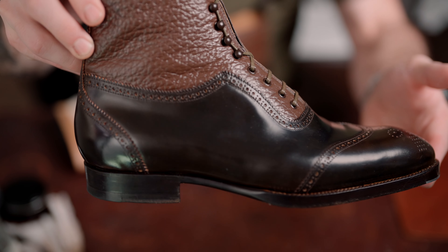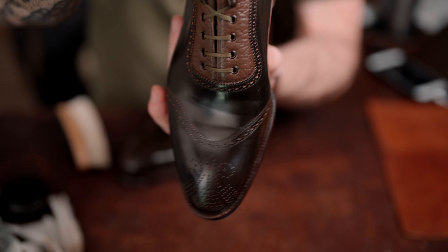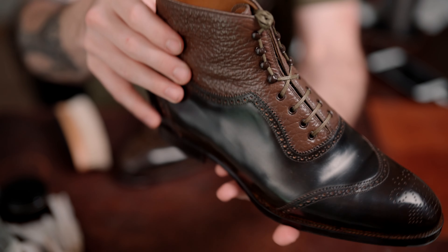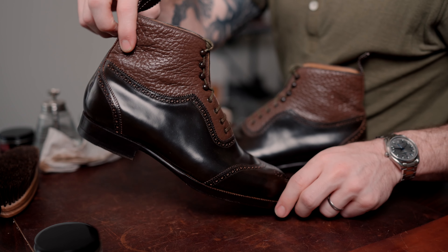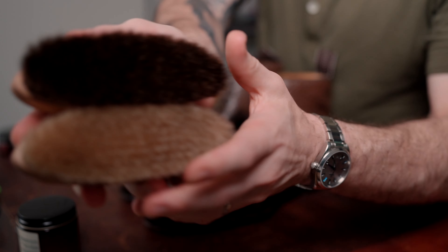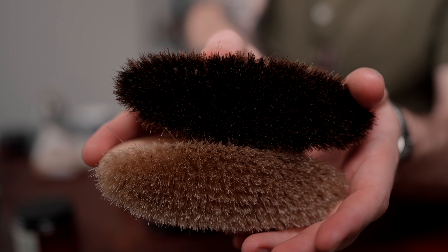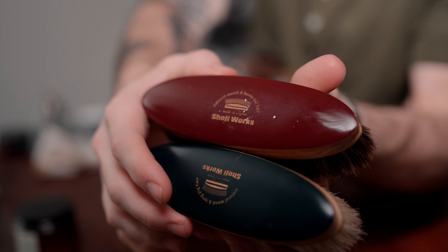As a reminder, the reason I used the neutral cream for the shell cordovan is pretty simple — I just wanted to show an alternative, something a little gentler than the cleaner conditioner as a cleaning agent. They both work equally well; I just wanted to show two different options in case you're limited in what you have, or if you want a less abrasive, gentler option when cleaning a pair of boots.